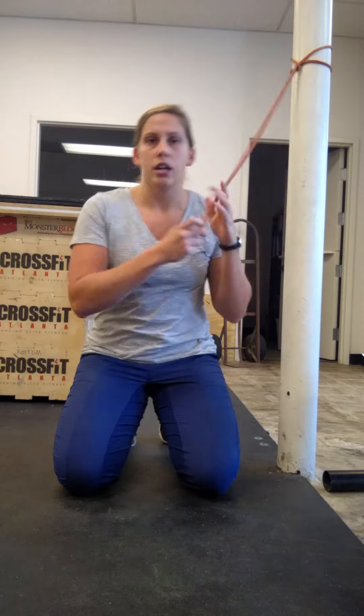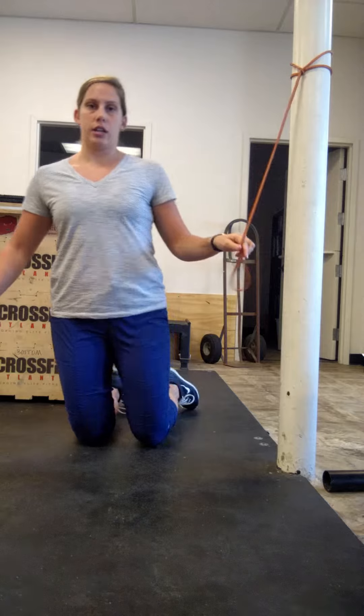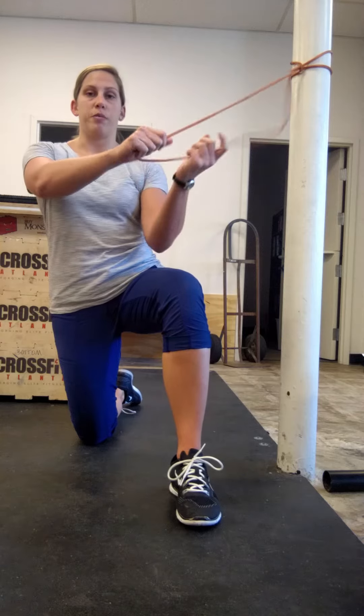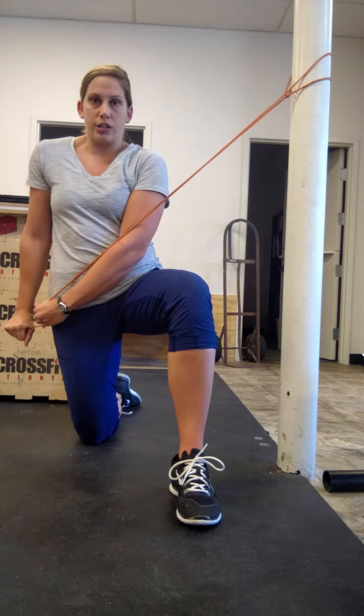So for the chop, I'm going to have the band a little higher. I want to get in a half-kneeling position here. The foot that's closest to the band is going to go up. I want you to grip the band with both of your hands, and from here you're going to pull down and across your body to your opposite hip.